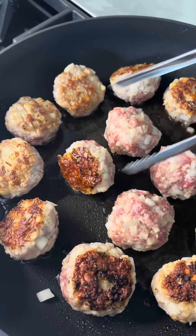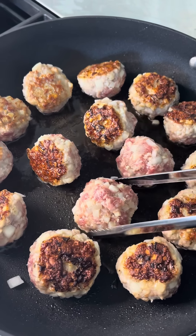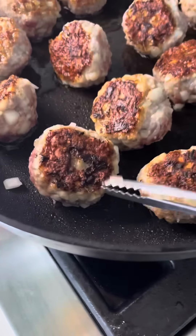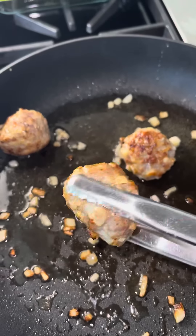They're not burnt — they're just extra love. Once there's a nice crust on all sides of your meatball, remove it.